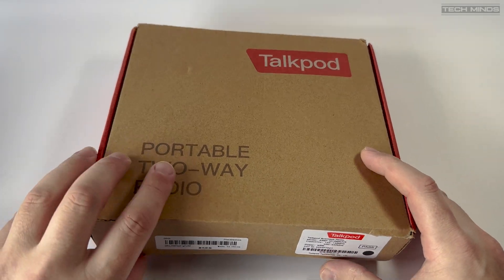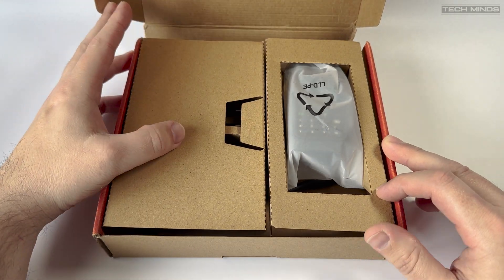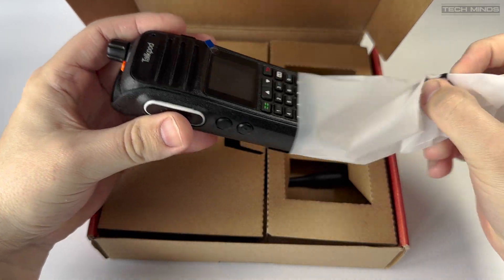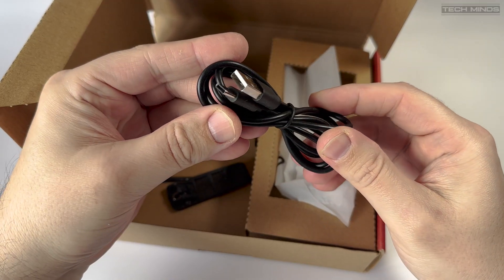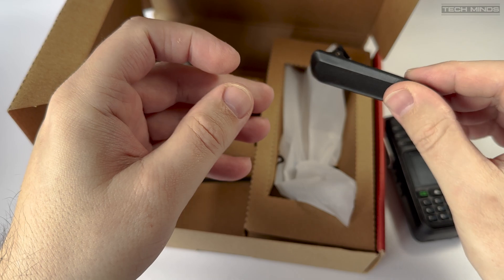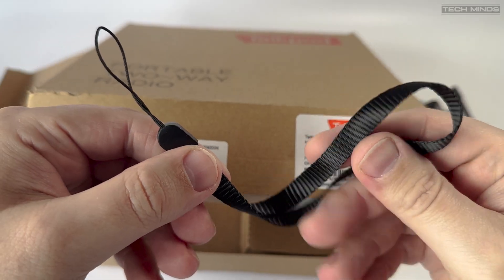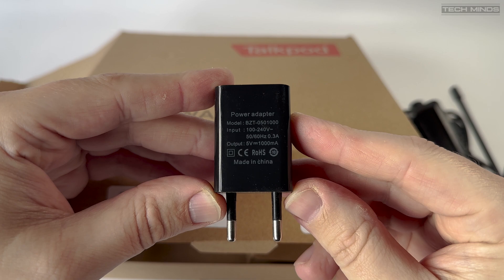Welcome back to another TechMinds video. In this video we'll take a look at a new handheld transceiver called the TalkPod A36+. This neat little transceiver weighs only 210 grams, making it a great radio to throw in your backpack on days out. The power output according to the specifications has a maximum output of 5 watts — nice to see the specs detailing a realistic value.